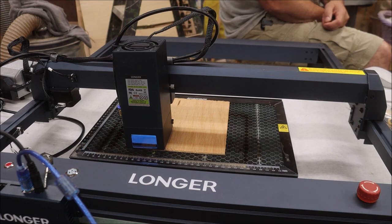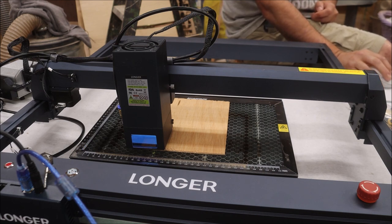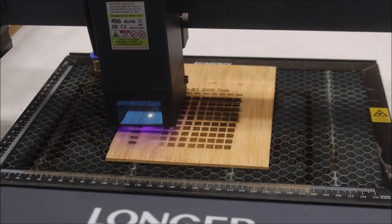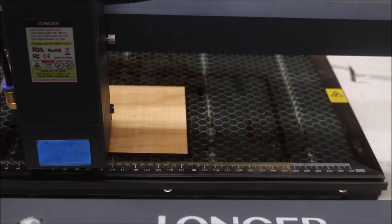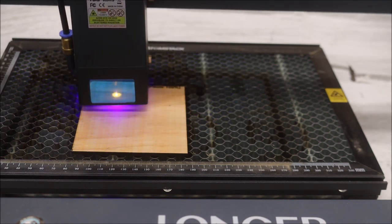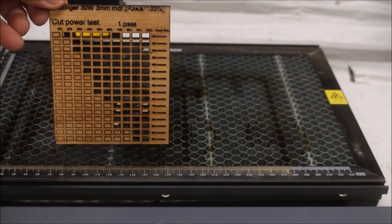To test engraving, we're going to use some three millimeter birch plywood. I've got the test all set up. If you're looking for a test file to test your wood cutting and engraving, you can do that right from LightBurn — there are videos on YouTube that show you how, and I'll include a link in the description. Now that the engrave test is done, let's go ahead and do a cut test, sticking with the three millimeter birch plywood.